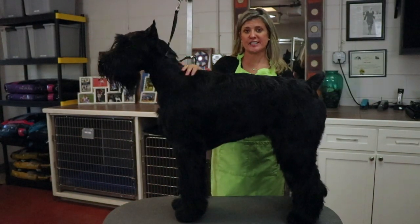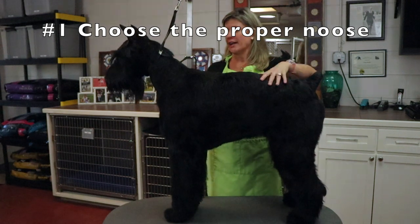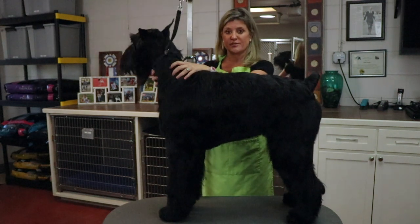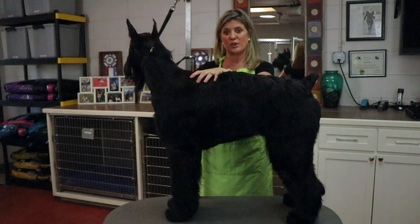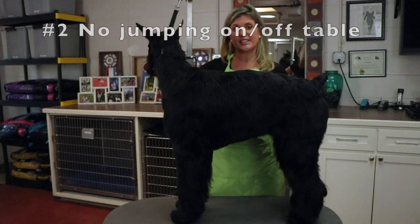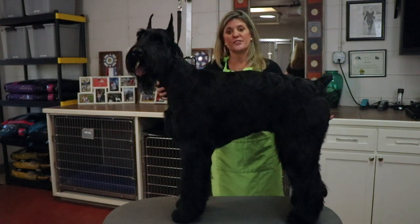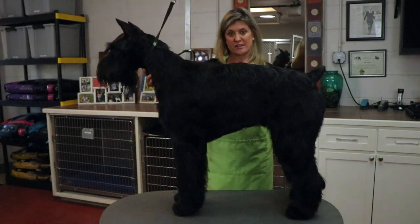We're back with our big dog for our big dog demo on table training. The first thing you're going to do is pick your noose. On her, I'm going to be using a groomer's helper noose — the kind that attaches not only to the top of the grooming arm but to the side and under the chin, giving extra stability. Once the dog is comfortable on the table, you don't need to continue with this type of device. Number two: never let them jump up on or off the table. It could be an accident — too much pounding on their front assembly. If you have a hydraulic table, you can lower it, put the dog on, and bring it back up.